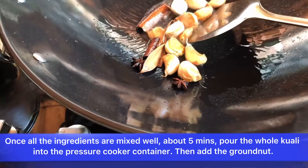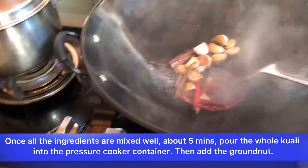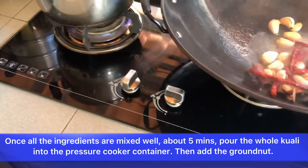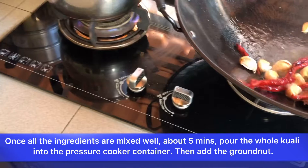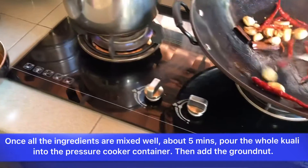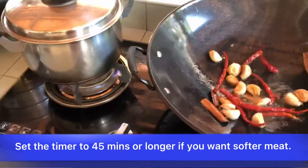Starting by putting in oil, make it hot, and put in the garlic. Fry together with the dry chili and also the bay leaves. Fry until the smell is fragrant.